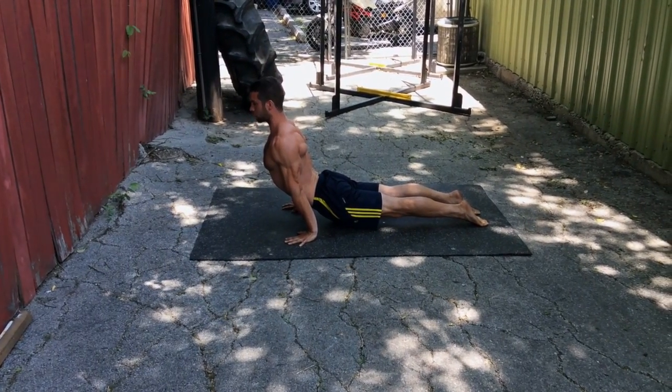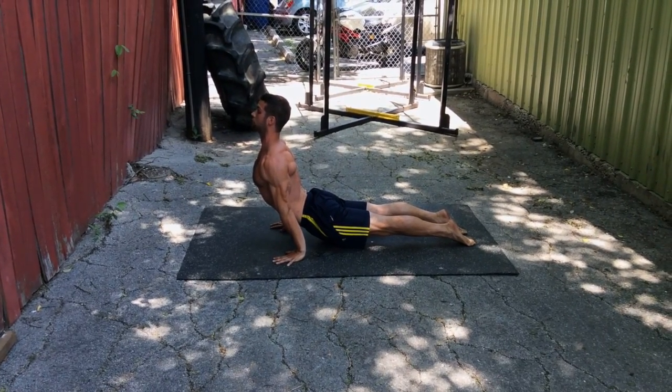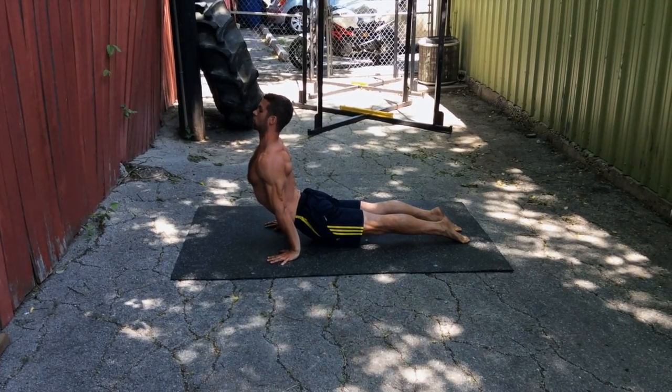Make sure that your biceps are facing forward. Lift your head up as much as possible — if you're going to touch the ceiling, lift with the top of your head, not your forehead. Shoulders pulling back so your back is arching.